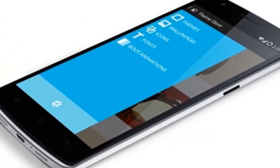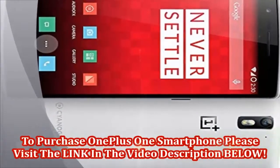To purchase the OnePlus One smartphone, please visit the link in the video description below.